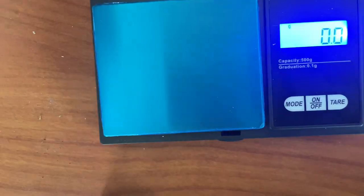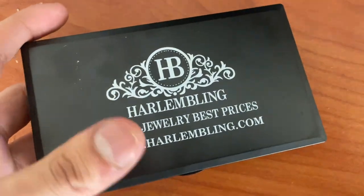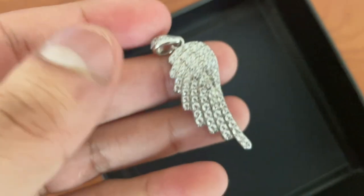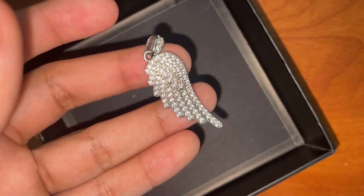I got the scale from Harlem Bling — they're giving it out free with every order, you just add it to your cart if you want to check your own jewelry. I'll show you guys the pendant right now with the flash on — here's the flash test.